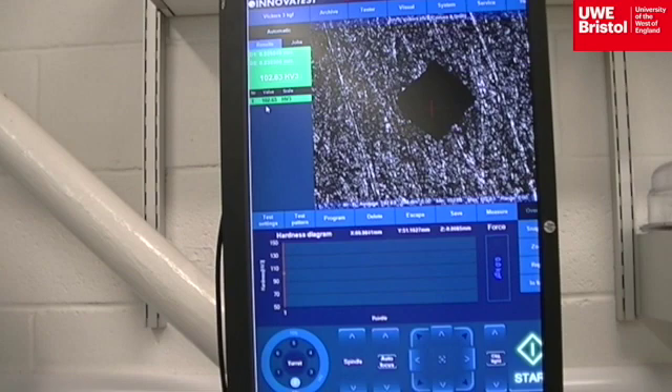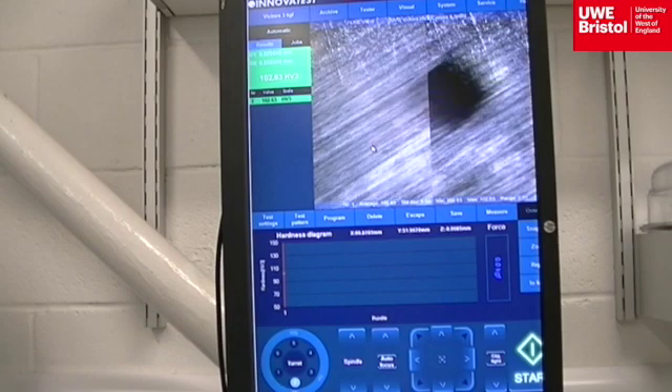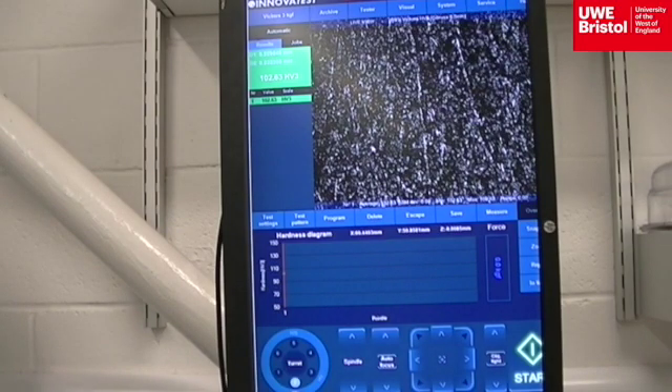If a clear image is not achieved that allows for measurements to take place, instead of moving the specimen by hand to another location for a new indentation mark and potentially catching the indenter's point, clicking and dragging the mouse over the screen image moves the platen with the same movements in the X and Y directions. The green indicator light is observed to ensure the indenter is not hovering over the edge of the specimen.